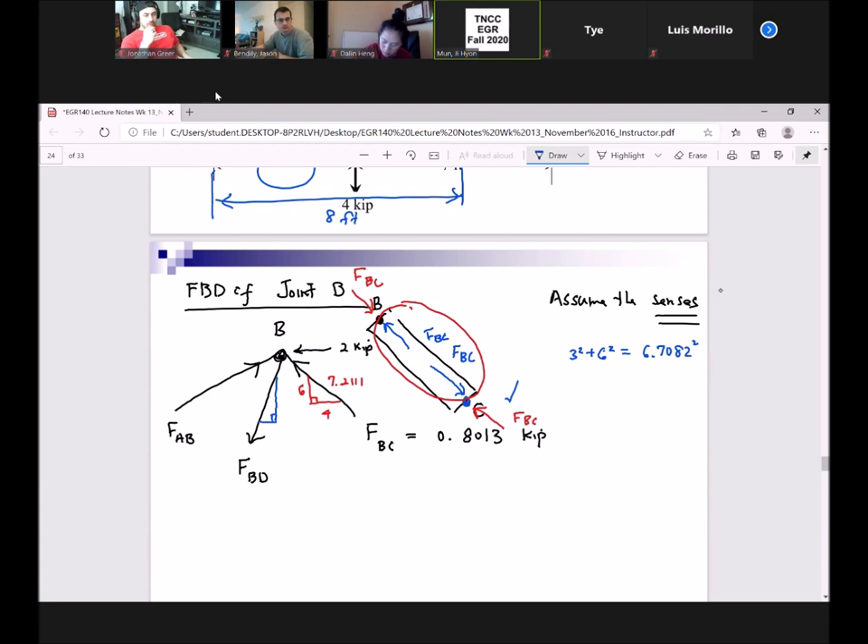So for the force in member BD, we have three, six, and 6.7082. It's getting a little crowded, so that's why I like to show my map to the side, away from everything.